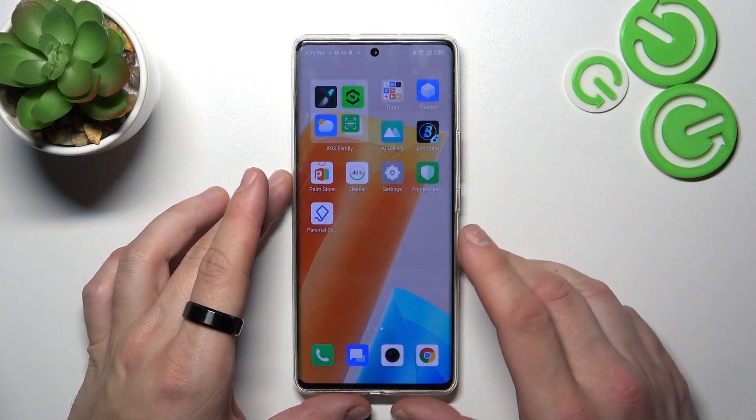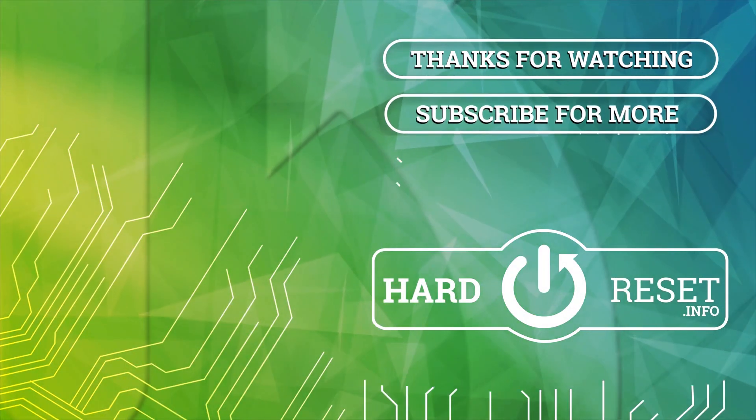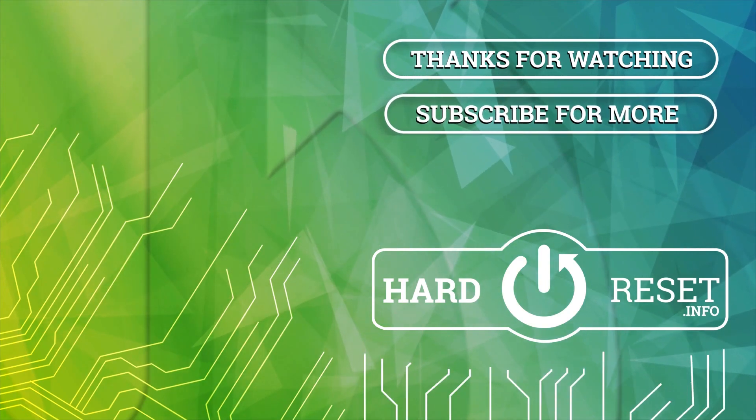And that's it. If you find this video helpful please leave a like, comment and subscribe. I'll see you soon.